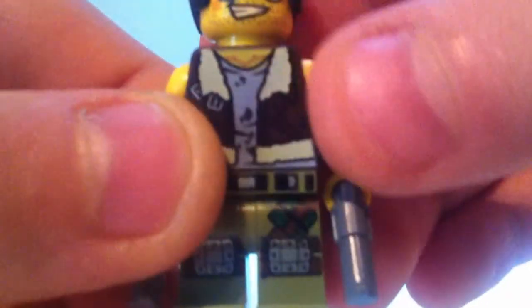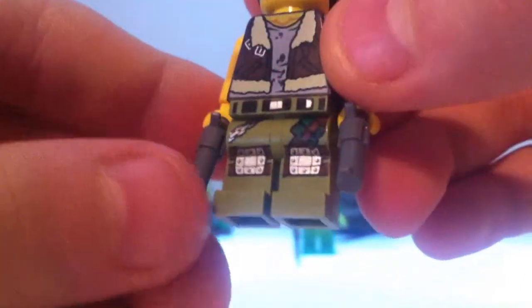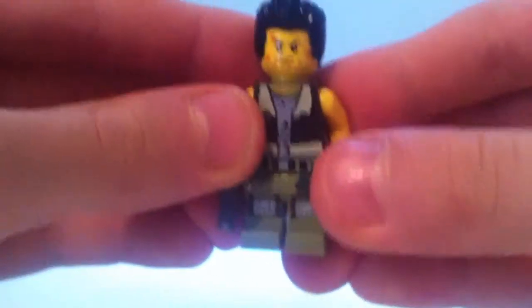There we go — it's got some really nice details. He comes with two pistols, leg printing and everything, and there's also back printing. He does come with a double-sided head — there's the sunglasses side, and on the reverse side he has a bit of an angry expression. That's a really cool figure, I really like him.